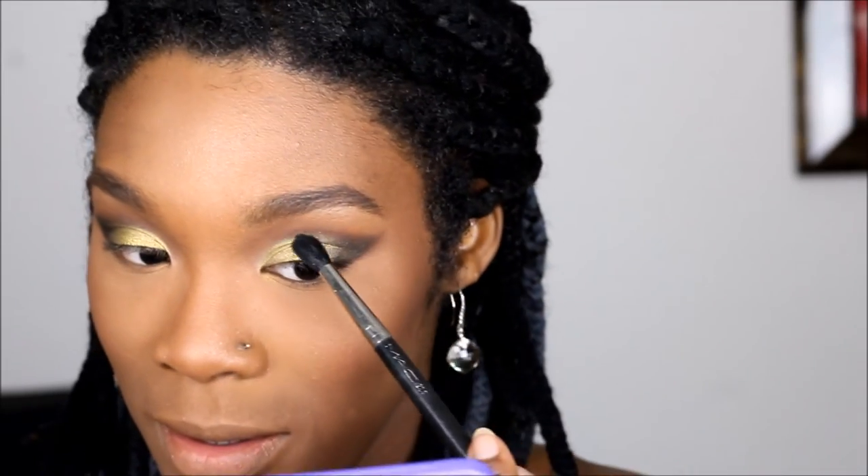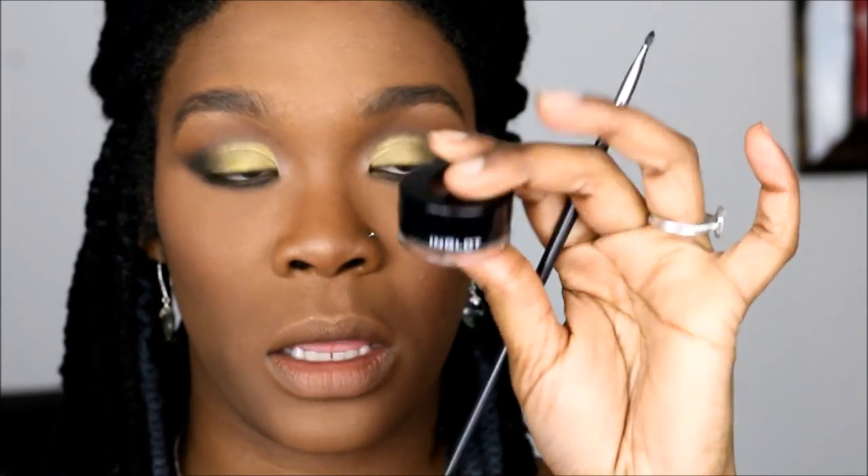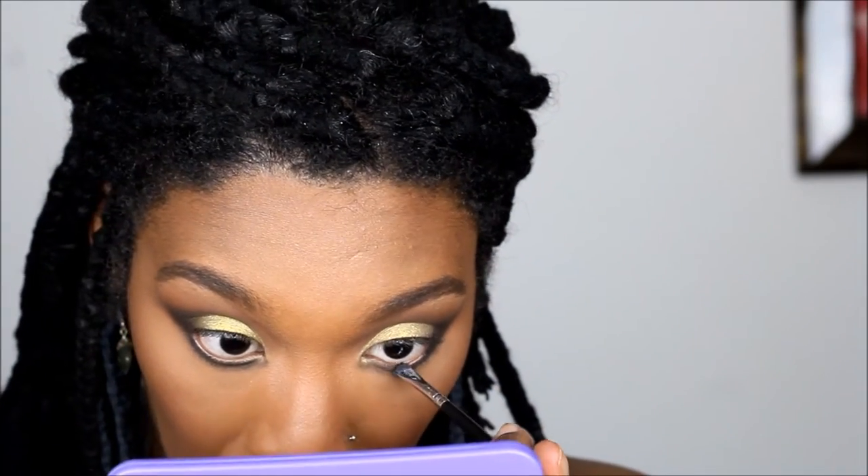This is a MAC 224 brush. For the bottom we're going to use that matte black — we want to smoke this bottom eye out, so with a small brush it'll help us go underneath. We're going to water our line with Inglot gel liner number 77, for a little bit more drama. We're going to drop it where that black eyeshadow is, just a little bit.